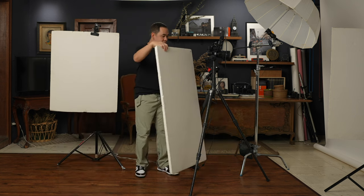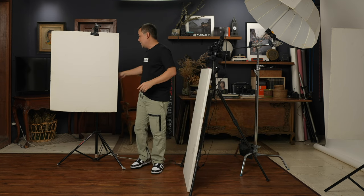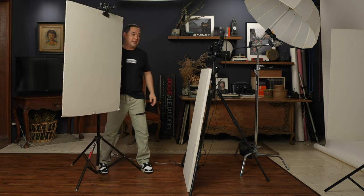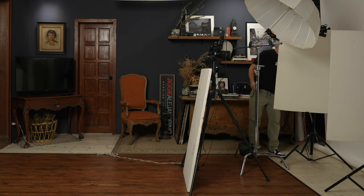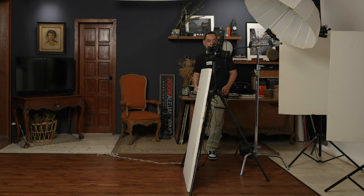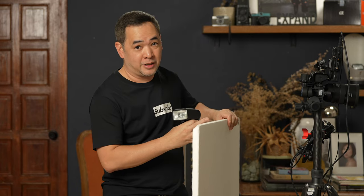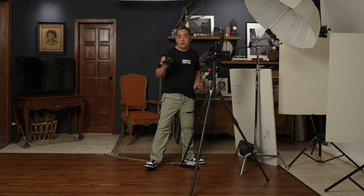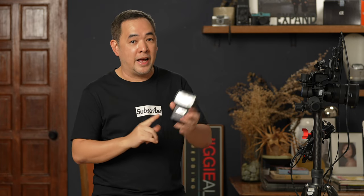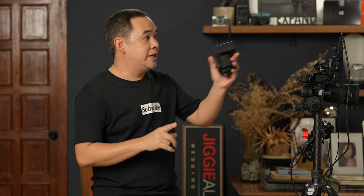I have another white foam board with a Justin clamp on the same light stand, which I'll put on the opposite side. Now, what light am I using? This is my Sony F60RM — a battery-operated flash, otherwise known as a speedlight. One thing I like about speedlights is that they're small, handy, and very easy to put on a c-stand like this.